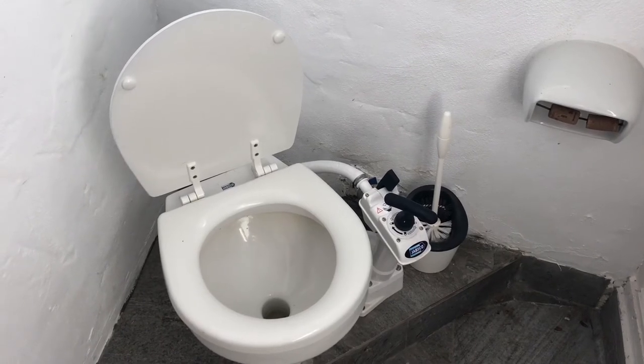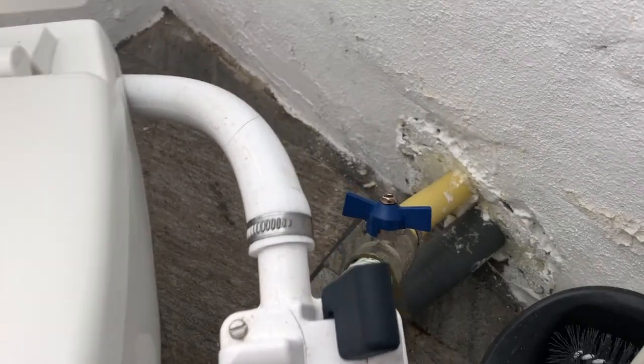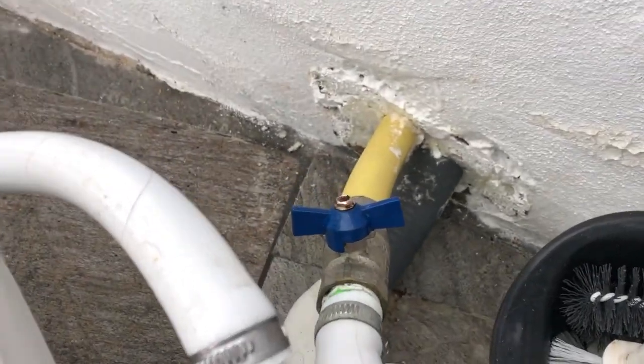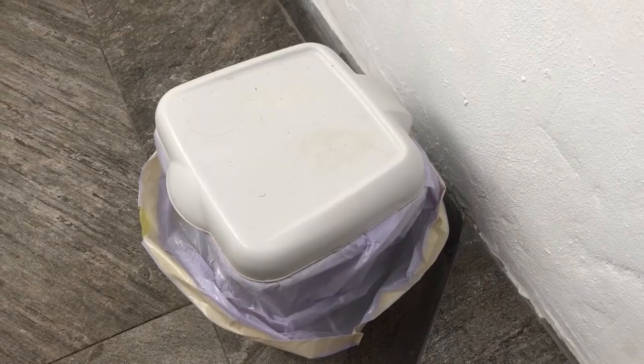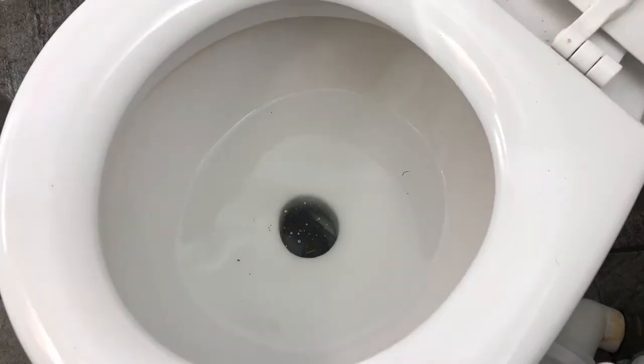A boat or ship's toilet works a bit differently than a regular house toilet. To empty it properly, we must follow the following instructions. Please discard all toilet paper used into the trash bin by the toilet, not inside the toilet.